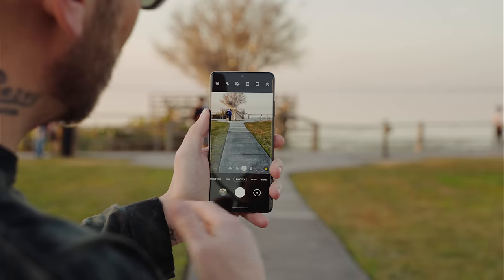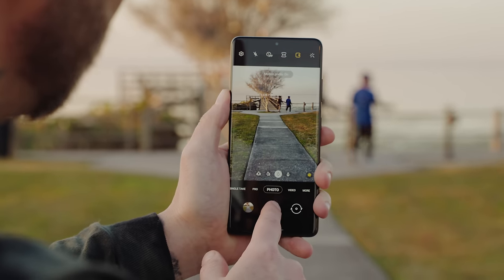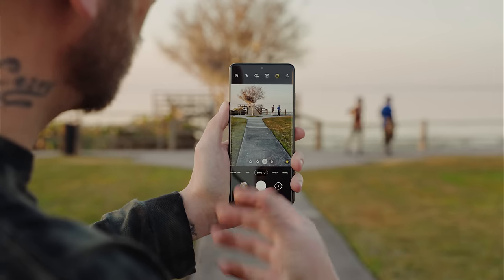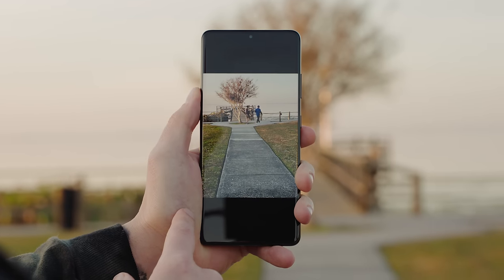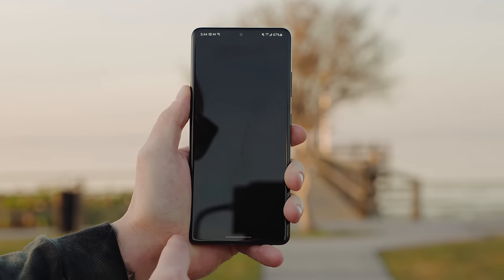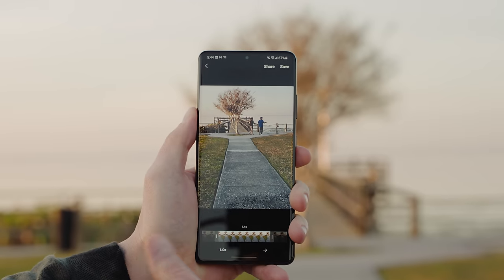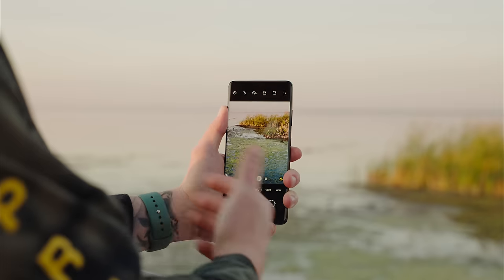If you want to record a Motion Photo, tap the button at the top and then hit the shutter — it'll capture a little bit of motion with your shot. In the gallery, tap View Motion Photo at the top and you can create a GIF from the motion photo to upload to Instagram or other social media outlets.